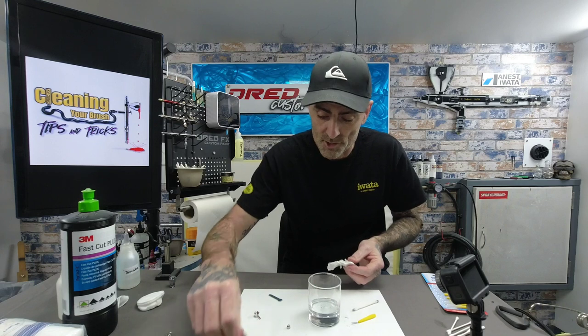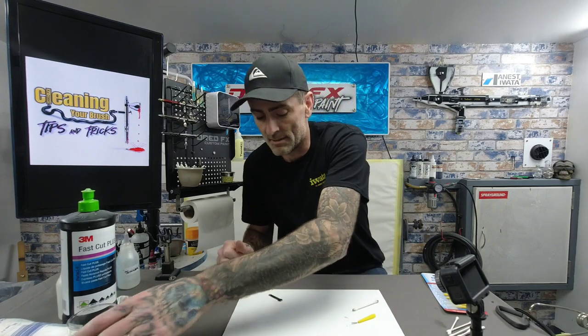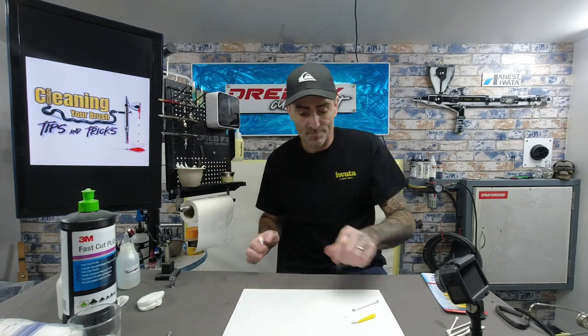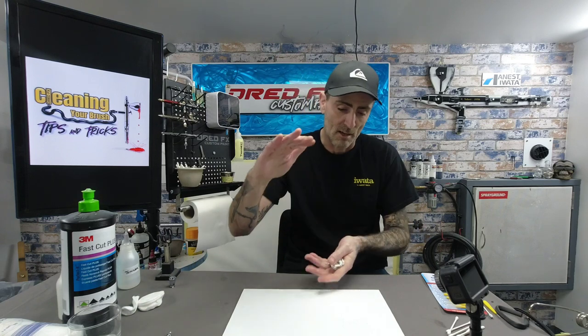That's the brush fully stripped down and cleaned — as far as I would strip it. Cotton buds are really handy and cheap. The little dental brushes are brilliant for getting into intricate pieces of the nozzle and the body. Airbrush cleaners — you're not using a lot. The thinners in there can be strained and used again. I'll leave links in the description for where you can get decent airbrush cleaners.